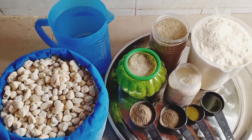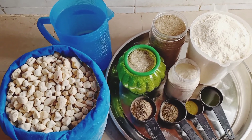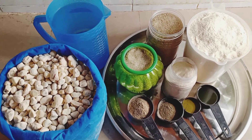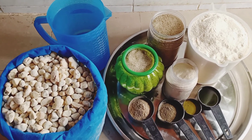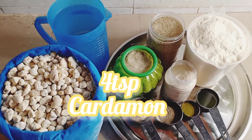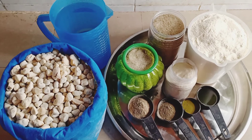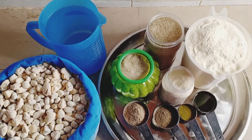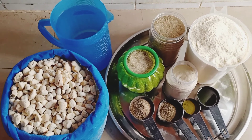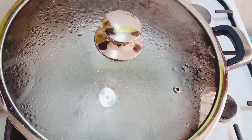Hello guys, this is Rae Wangari. Today I'm back with another mabuyu video — we're doing lime mabuyu. These are the ingredients we'll be using: mabuyu, water, sugar, cardamom, black pepper, lime flavor, green color, and mabuyu powder.